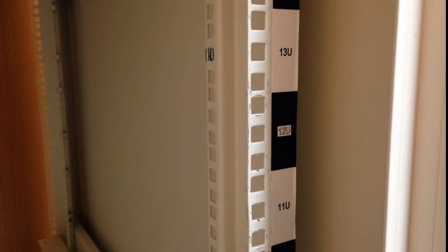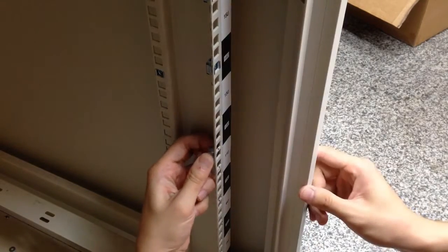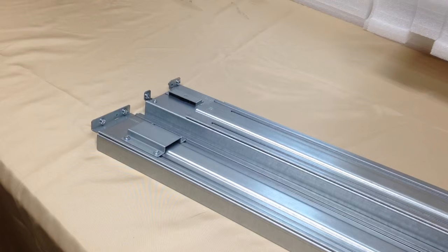Please confirm the desired installation position for the EONSTOR GS before installing the rack mount. Here we will use 11U to 13U. Please refer to the quick installation guide and install cage nuts at the appropriate positions. Let's start with rack mount installation.